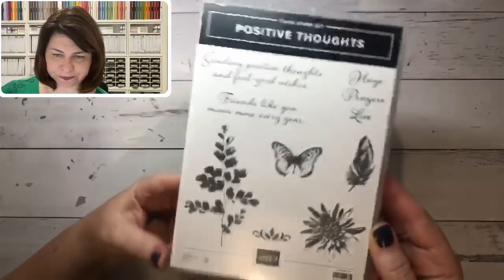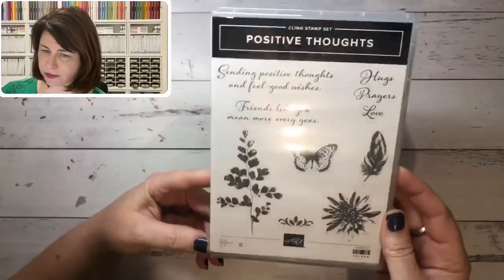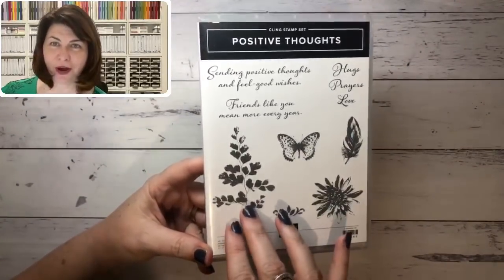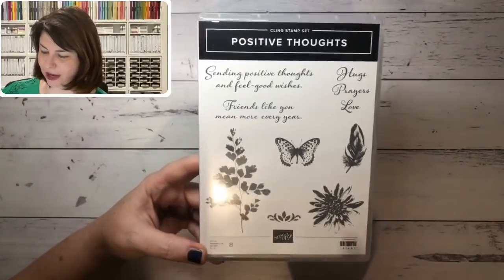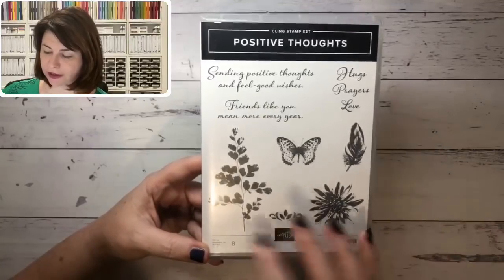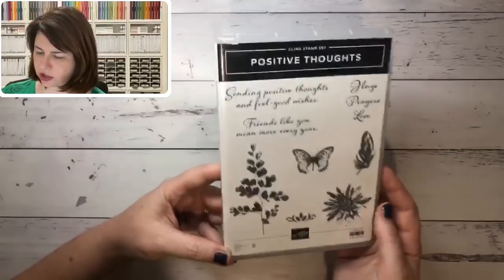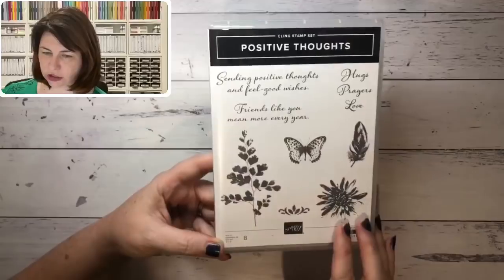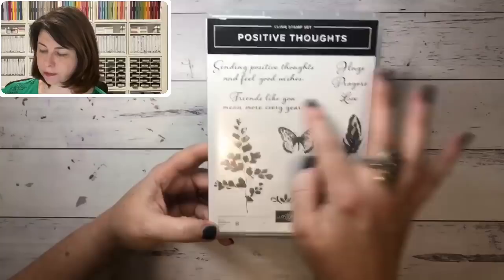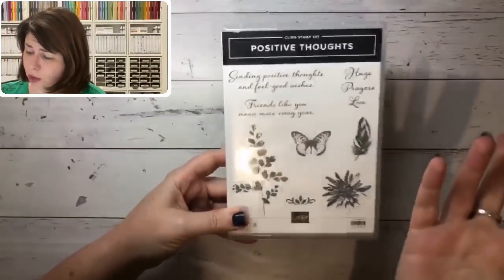The next one is on page 23 — 'Positive Thoughts' — again some really great sentiments. Stampin' Up are really stepping it up when it comes to sentiments. I love this fern — I grew up with mum growing ferns all around the house. There are also gorgeous feathers and butterflies in a nice smaller size, great for creating background images or smaller three-by-three cards. Perfect for get well cards — 'Sending positive thoughts and feel good wishes.'